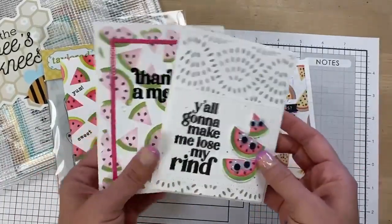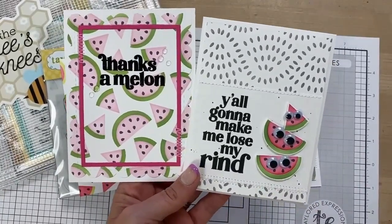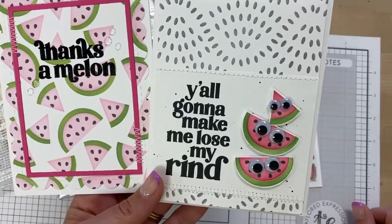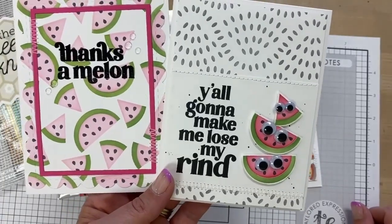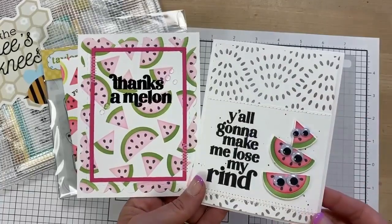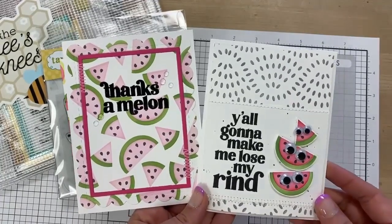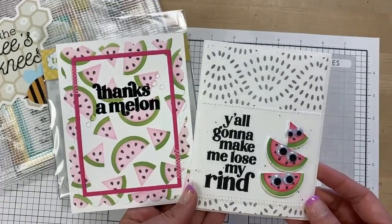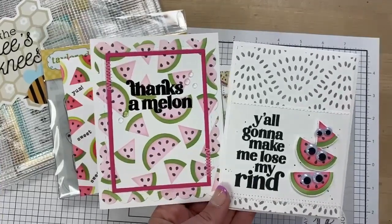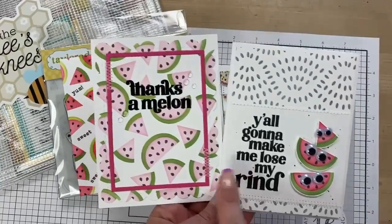Let's show you a couple more here from Jill Hawkins. She always does amazing things with googly eyes. I think this guy up here is my favorite — see how the seed ends up looking like a little surprised mouth. I'm not sure if it was a happy accident or if she actually intended that. The stencil called Make a Dash pairs great with watermelons — it kind of looks like watermelon seeds. We also have one called Wonky Dots that would make a great watermelon seed background. 'Y'all gonna make me lose my rind' is a funny sentiment included — rind instead of mind.